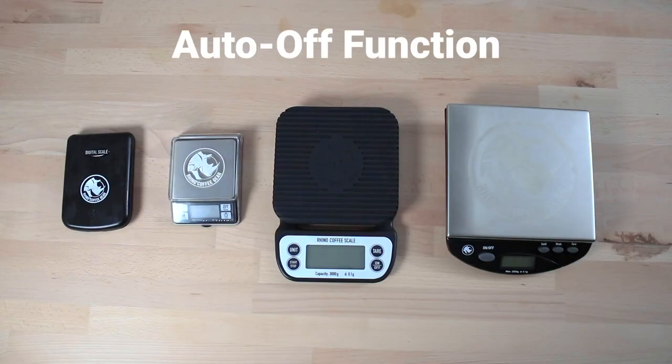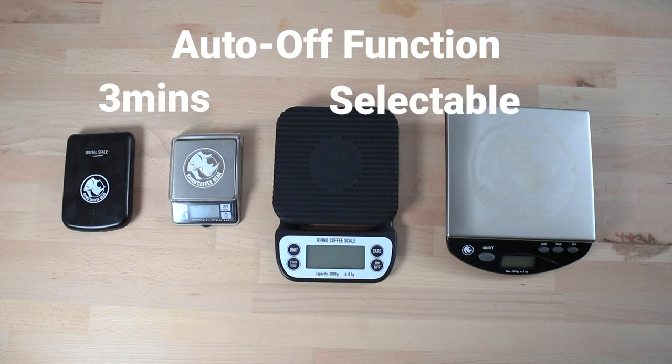It is recommended to calibrate your scales based on the frequency of its use. They all have a backlit LCD screen which is easily viewable during use, and there's an auto off function set at 3 minutes if left not in use. But with the Brewing and Bench Scale you can select this to be less time or simply have it turned off if you don't want it.